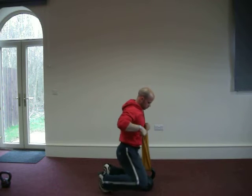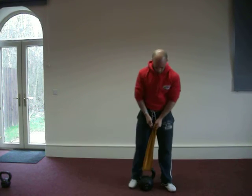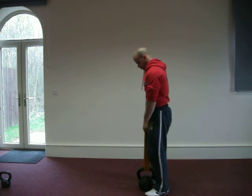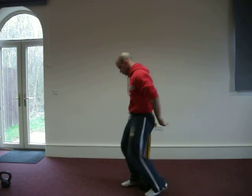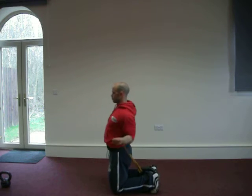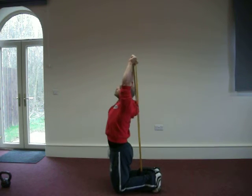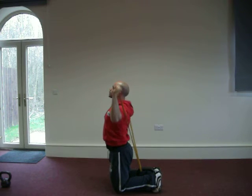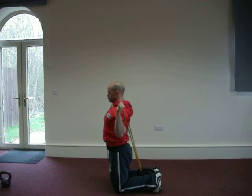Moving through to a variation — here we're using the kettlebell as an anchor point, but once again anything very stable from the base will be fine. From here we're going into another press, this time from behind, which will hit the front delts nicely. Nice aligned position and go through the full range of movement. Remember with the bands the tension is with the movement all the way through the range — very important.